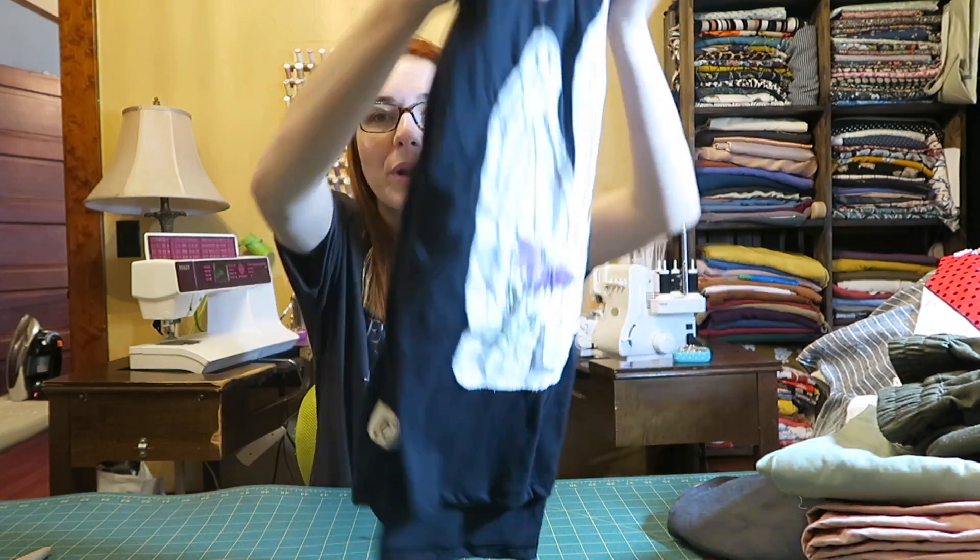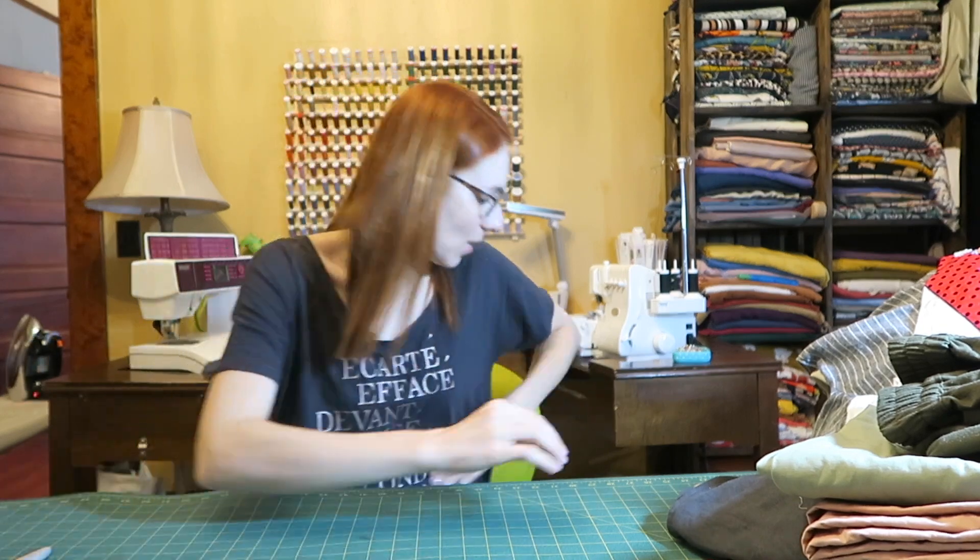Trying to fold it like Marie Kondo — she's my idol. And if I put it like this in my suitcase, I know what it is. So that's that one.